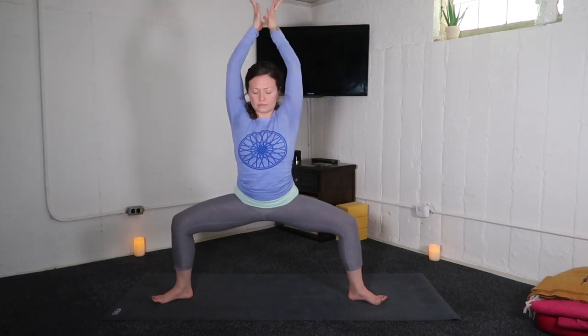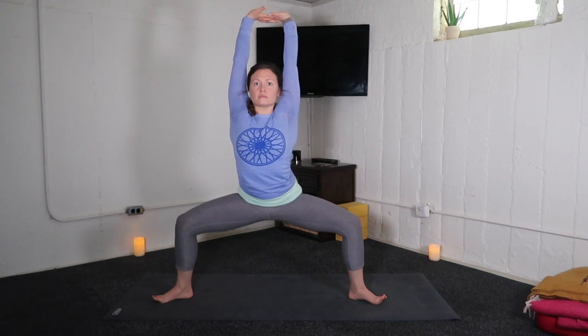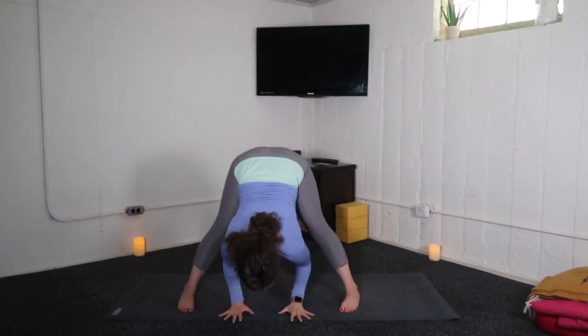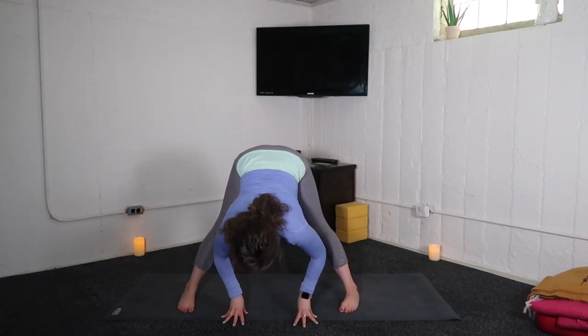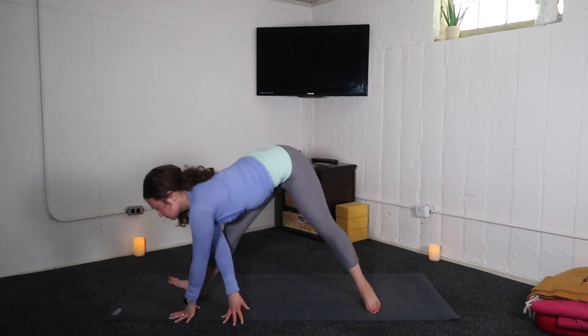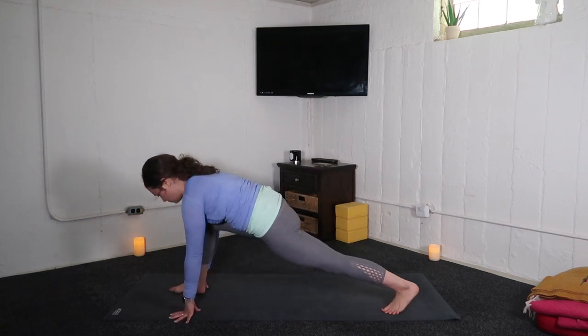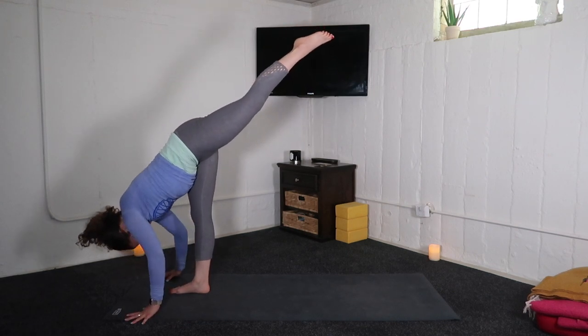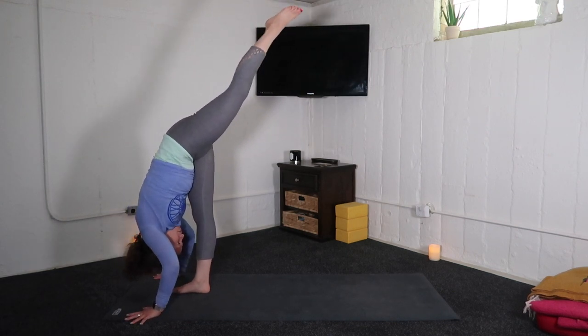Send the arms in a big goal post, then interlace your fingers, flip your palms up. Exhale, wide leg fold. Inhale, halfway lift — stay in the flow. Exhale, low lunge — right knee bends. Inhale, standing splits — left leg high. Nose to right shin.